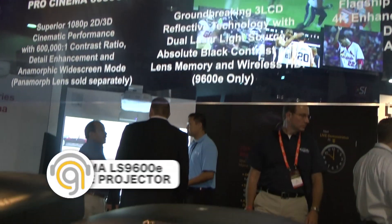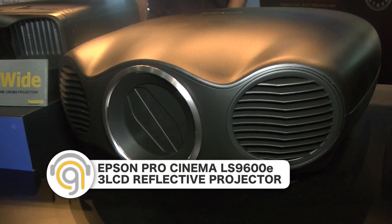And the expected retail and ship date for these is what? It's coming out real soon — we're saying fall, which means anytime now — and we're saying under $8,000. There are two models: the top of the line is the LS 10,000, with everything I described — 1500 lumens, 4K enhancement — under $8,000. Then there's its little brother the 9600E, which has 1300 lumens and does not have 4K enhancement.